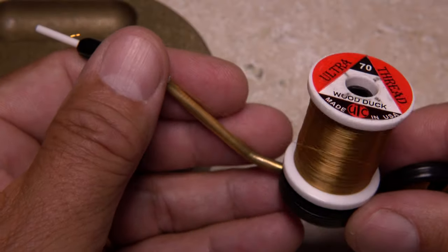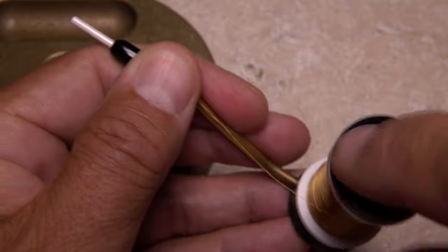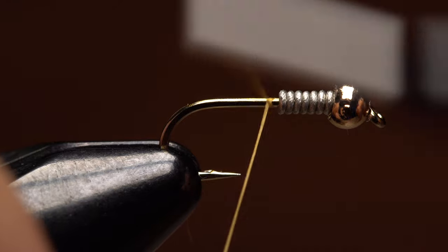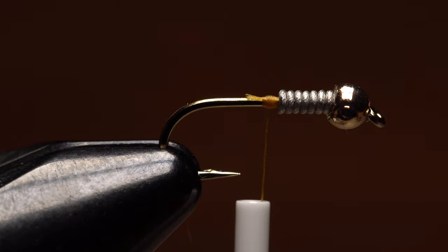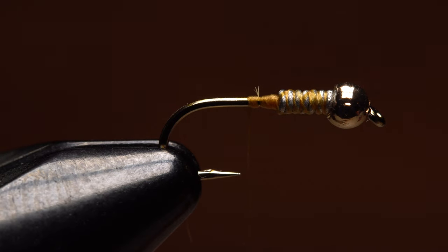For thread, I like to kind of match the bead, so use UTC 70 denier in a color called Wood Duck. You can also use 140 denier for larger hook sizes if you want. Get your thread started on the shank behind the wire and take a few wraps rearward before snipping or breaking off the tag. Continue taking thread wraps over top of the wire to stabilize it, then work your way down onto the hook shank.